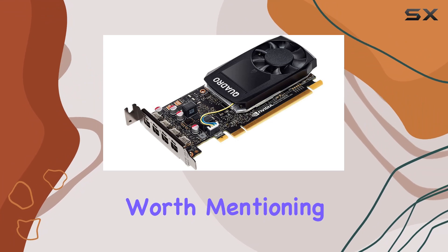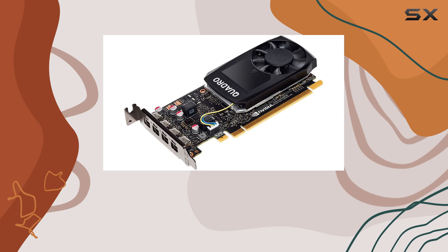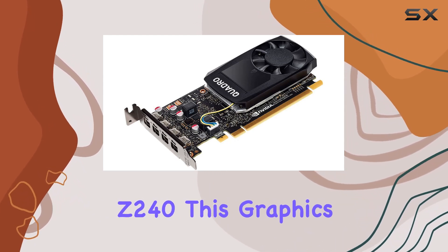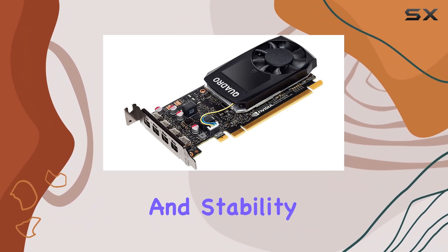Another aspect worth mentioning is the reliability and compatibility that come with HP's reputation. Designed specifically for the HP Workstation Z240, this graphics card integrates seamlessly with your existing setup, ensuring optimal performance and stability.